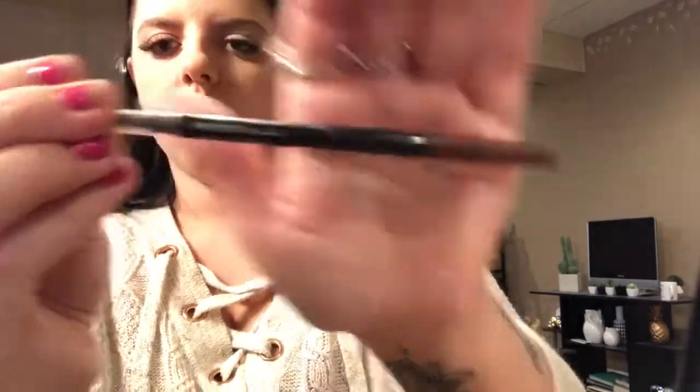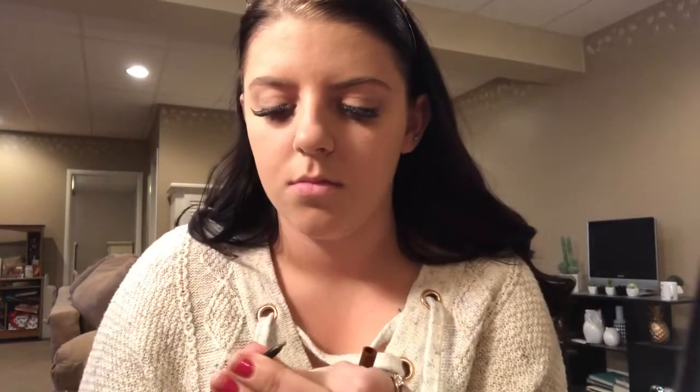Now I'm going in with my Maybelline Brow Precise Micro Pencil. I'm going to brush through my eyebrow hairs and then go in lightly and fill them in to make them a little bit darker.